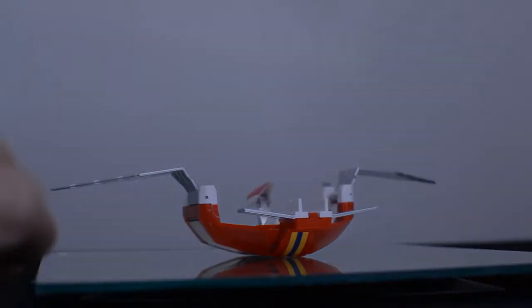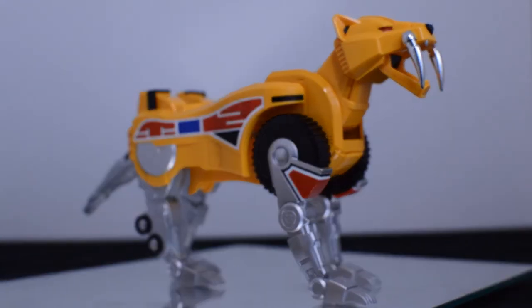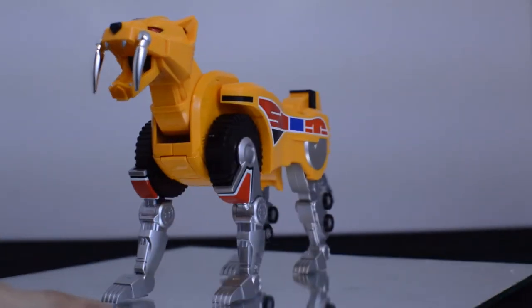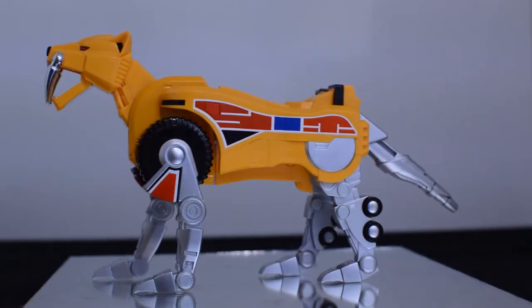Looking next at the Sabertooth Tigerzord — I don't even know where to start. The tires are molded out incredibly. The head has so many little details here and there. The teeth themselves are painted silver so that they pop. The eyes look incredible. The ears are, oddly enough, probably my favorite part of this.